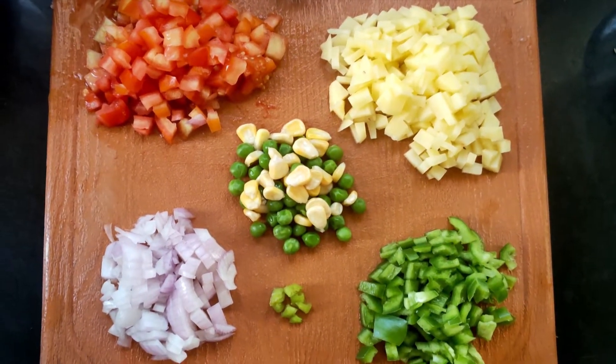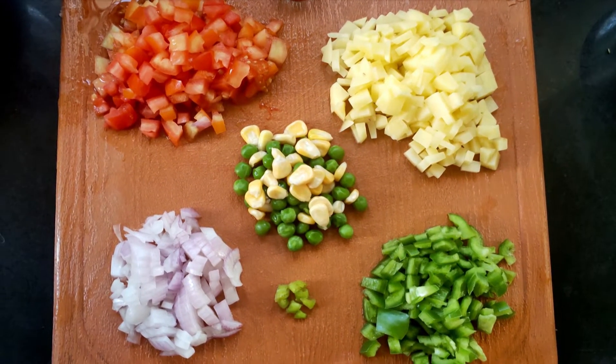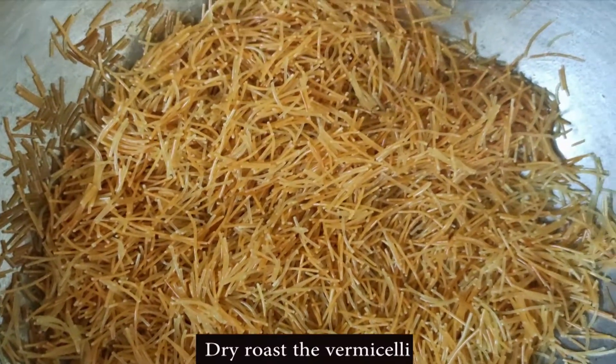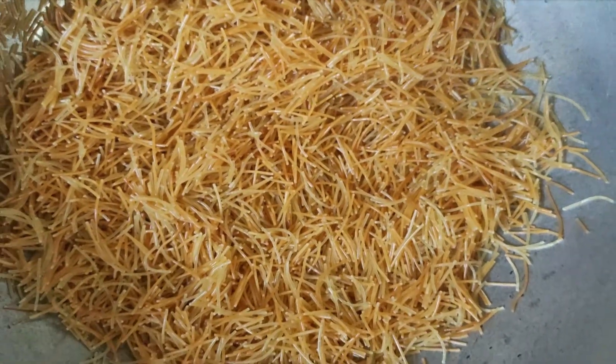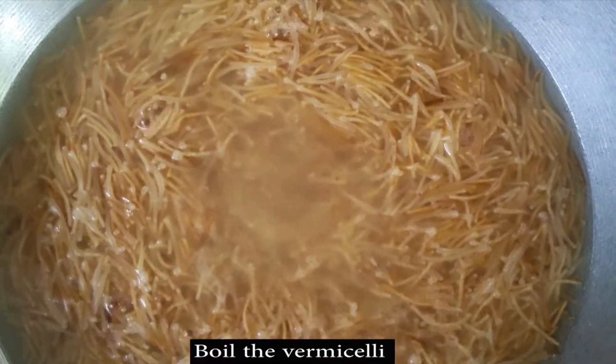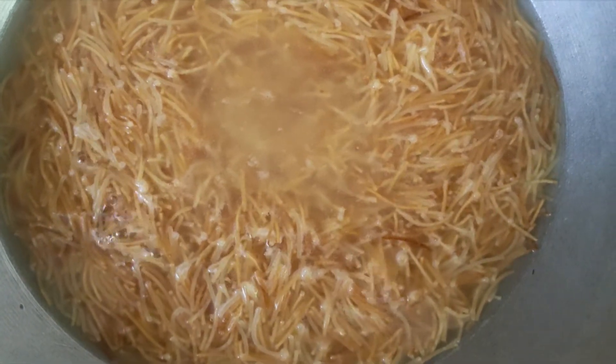First of all we will dry roast the vermicelli. If you already have roasted vermicelli, skip this step. Then we will boil the roasted vermicelli — this step is completely optional but it will make your vermicelli better.